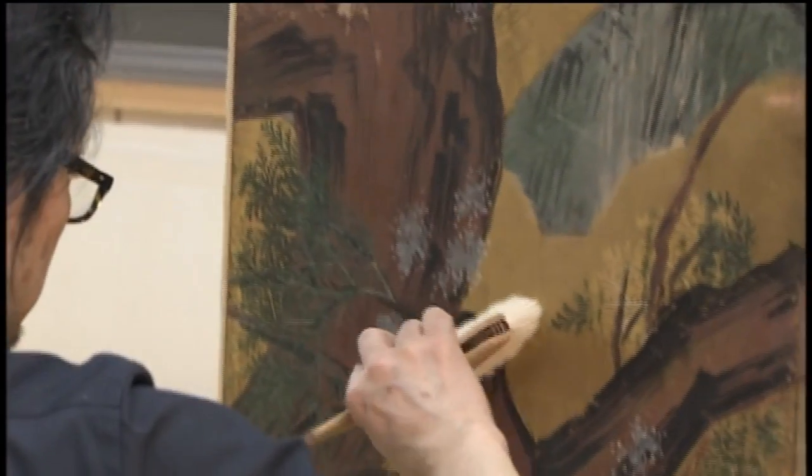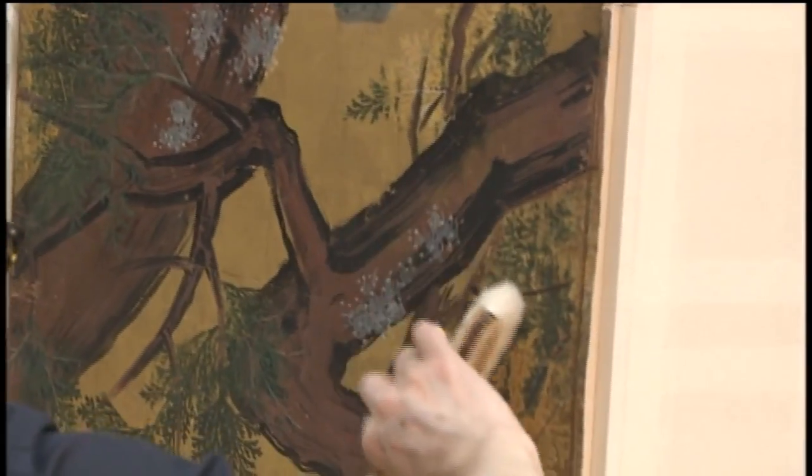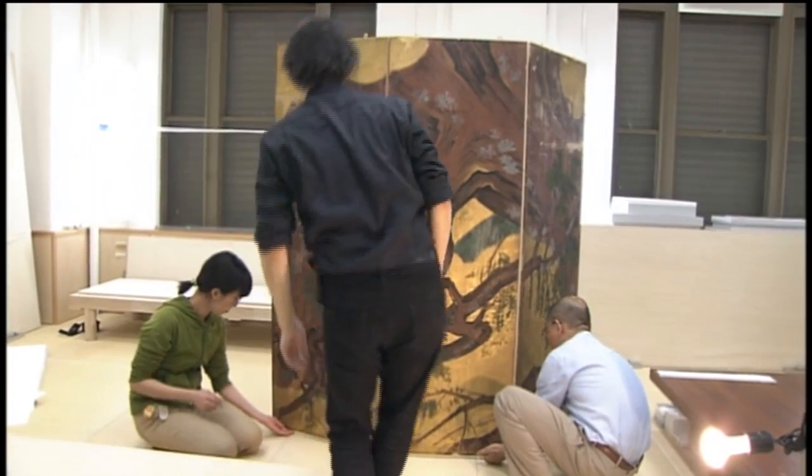Cypress pictures are easier to align when they are pasted from the bottom up, so the painting is turned upside down.